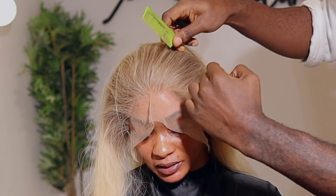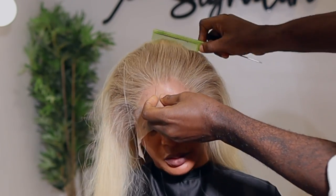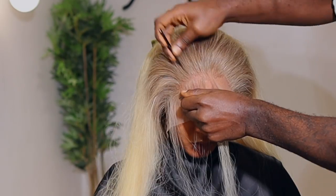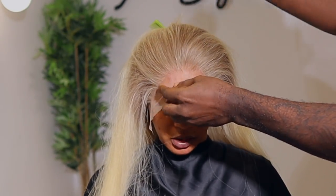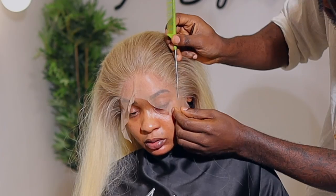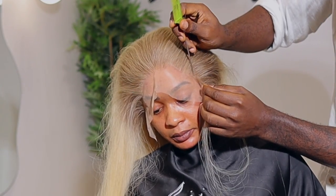Now we're going to cut out the front lace. I like to focus on one side at a time — let's just pay attention to the way I cut this one out. There are some steps you're supposed to take when doing a frontal installation. I have a very detailed video on how to achieve a flawless frontal installation where I talk about five secrets — I'm going to leave that video up here so go check it out, and trust me your frontal game is never going to remain the same.